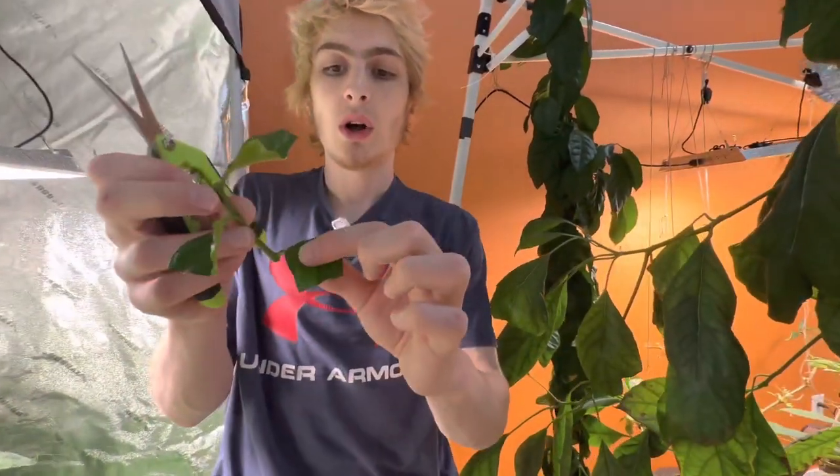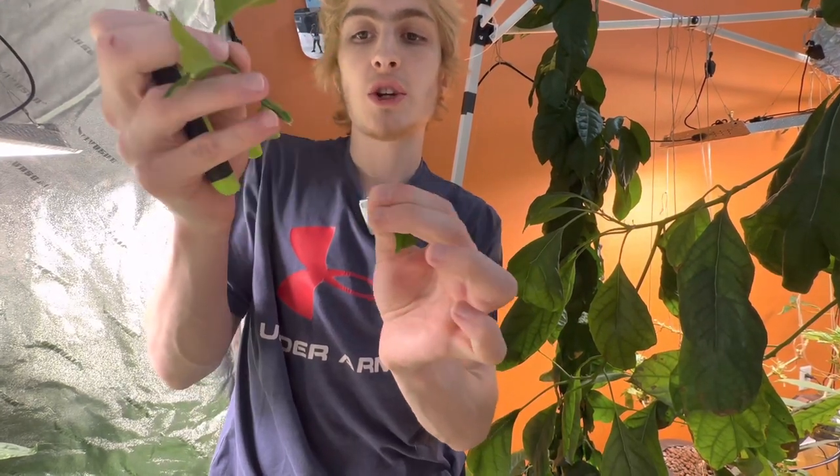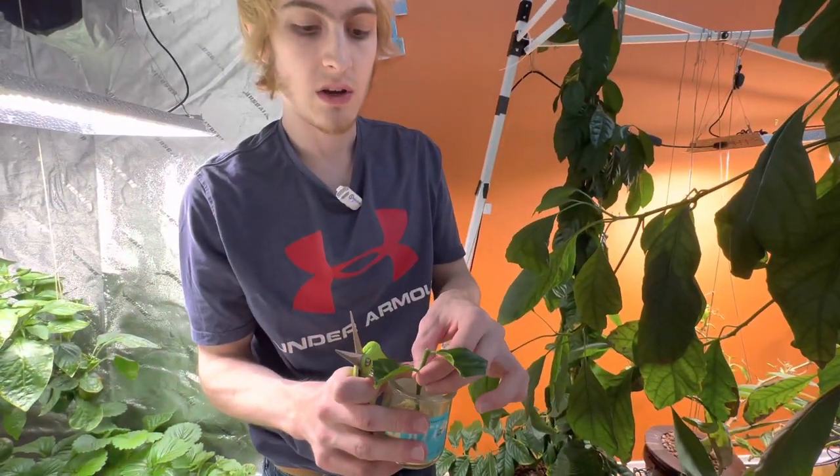The leaf on the bottom we pull off to get as much growth hormone as we can, because that's where some fresh growth hormone is. Then I plant it just like that in a rockwool cube and shove it down in there.